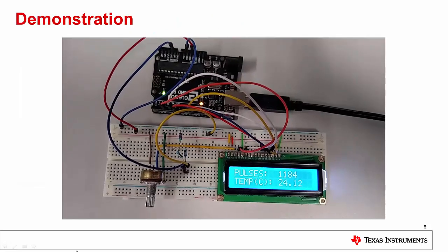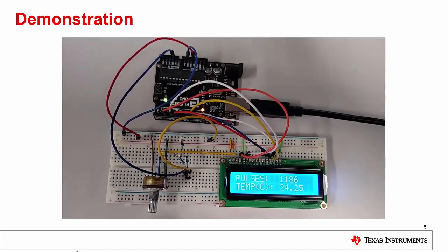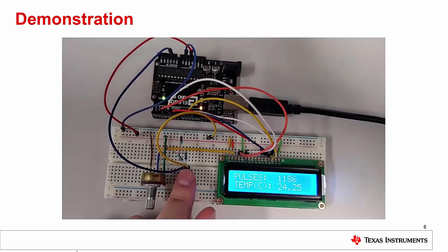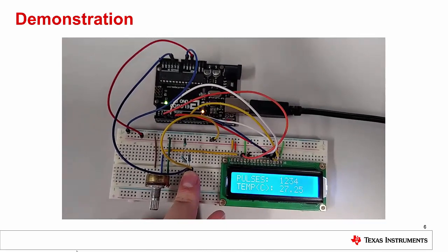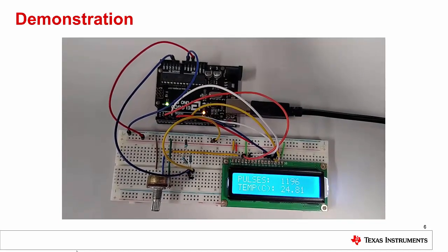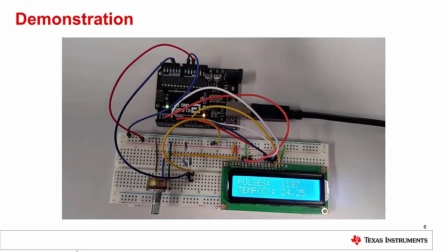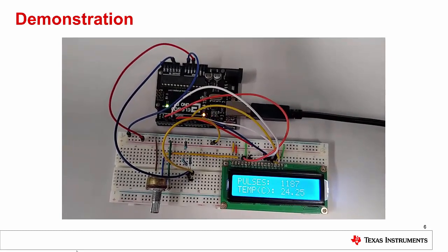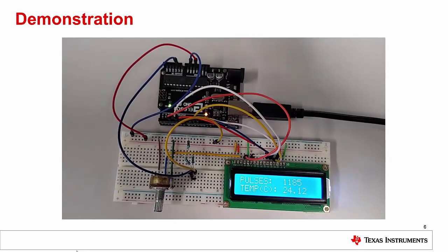The LCD in this video is set up to display both the pulse count from the Arduino and the temperature reading. As you can see, the LMT01 is correctly reading a room temperature of around 24°C. If I place my finger on the device, you'll notice I can drive the temperature reading gradually up to around 27.6°C. I can return the device to reading the ambient temperature by removing my finger. Although the LMT01 and Arduino are very close in this demonstration, you can treat the device as a two-wire temperature probe with an acceptable wire length of up to 2 meters. The schematic for this setup is included in the video description.